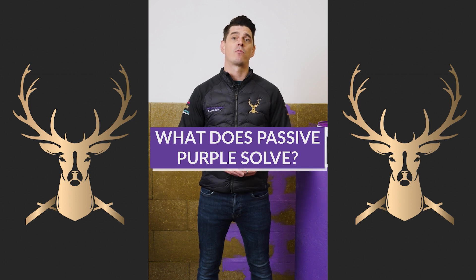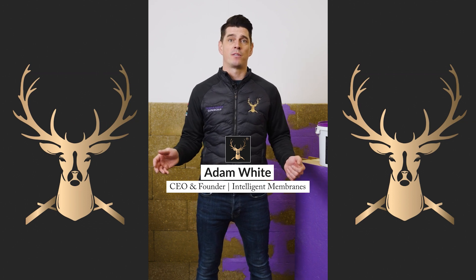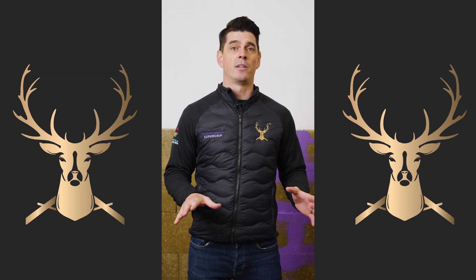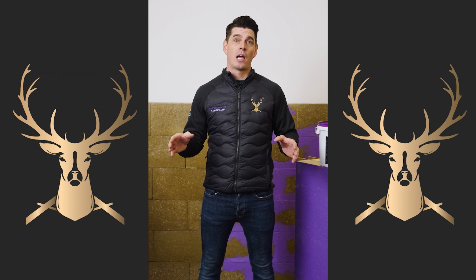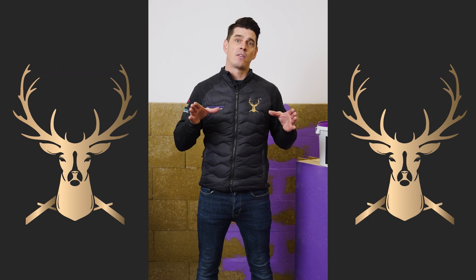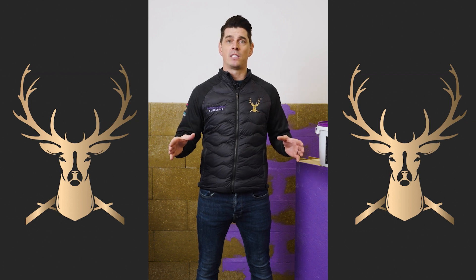What problems do Passive Purple solve? We solve a range of problems from any type of construction: masonry build, timber frame, RC frame, and even MMC, which is modern methods of construction. With masonry, we can replace parge coating. Parge coating is what we used to do back in the old days but it's a one-time thing. With Passive Purple, as the building moves, Passive Purple will move with the building and retain its airtightness — not just in the first 30 days, but in year one, year two, year three, and even 10-15 years' time.